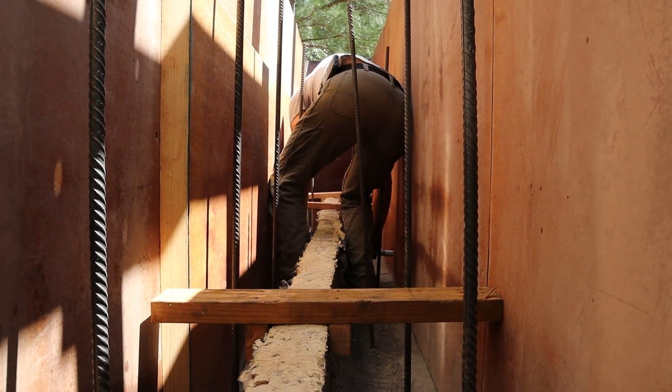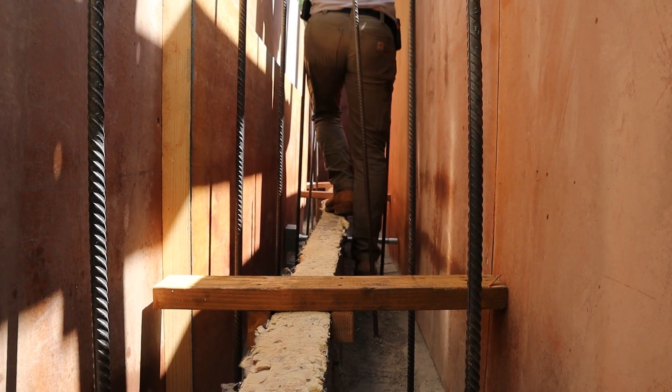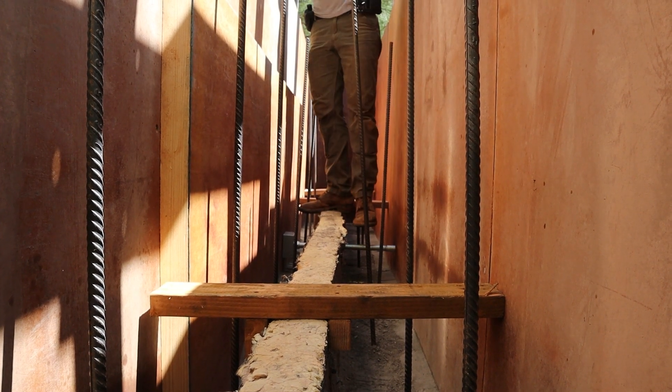Alright, so Luke is expertly sticking that down in our foam gap.